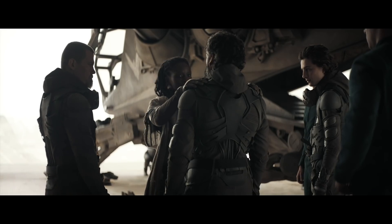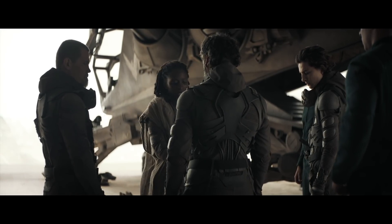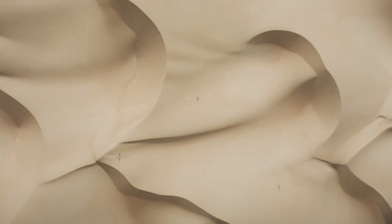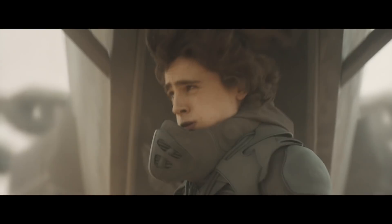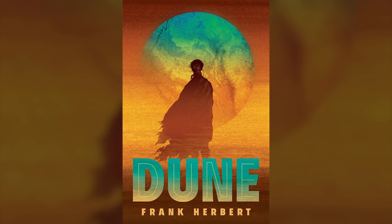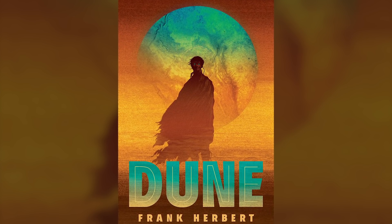The stillsuit is a high-efficiency filtration system. Even this early in the morning, you wouldn't survive two hours without one of these. On Arrakis, where most of Dune takes place, the environment has become so harsh that a human being cannot survive without being able to hang on to all of your bodily fluids. The design team wanted to be as faithful as possible to the groundbreaking 1965 novel that the film is based on.